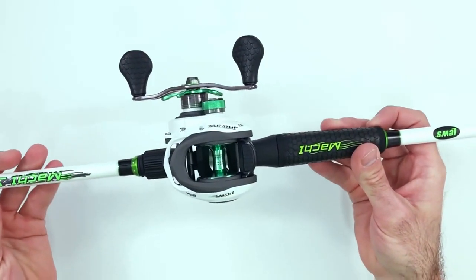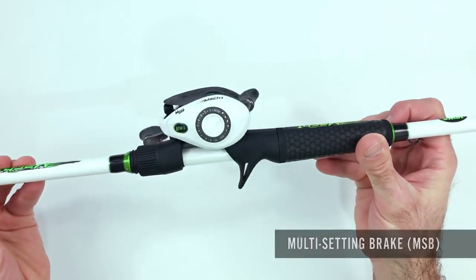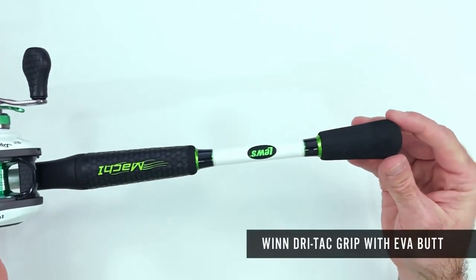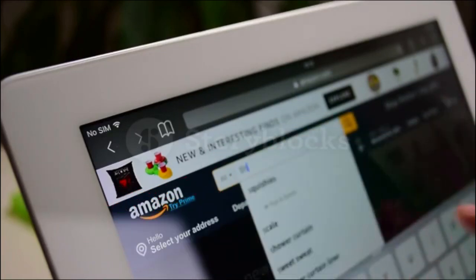Hey guys! In today's video, I'll be reviewing the top 8 best shark fishing rod and reel combos. I made this list based on my personal opinion, and I tried to rank them based on their quality, durability, customer reviews, and more. If you want to know about the best pricing and more information, you can check the description links below.